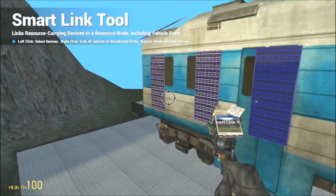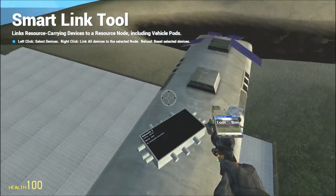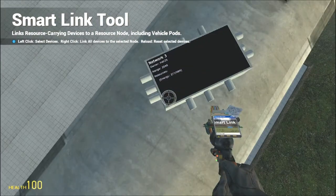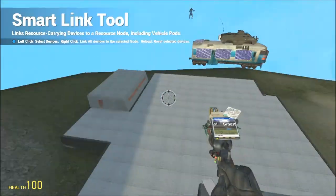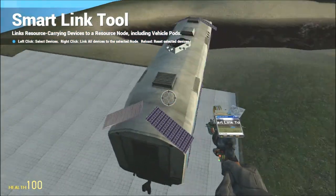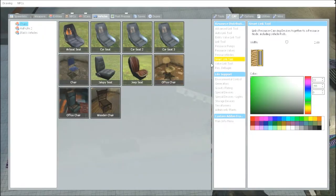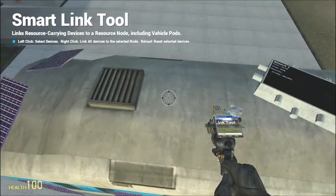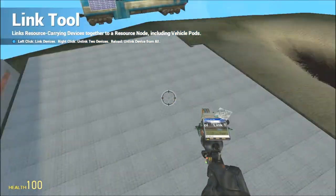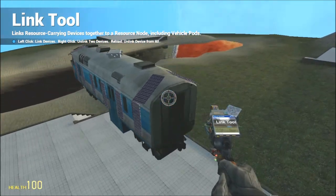I'm using the smart link tool — I can just click on every device I want to link, and it automatically links them all without any of the wires. Okay, then click on smart link rather than link. It's also easier because you don't have to click panel, then device, panel, then device over and over.